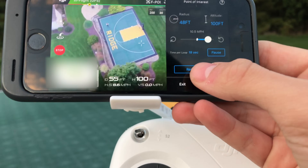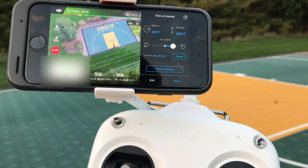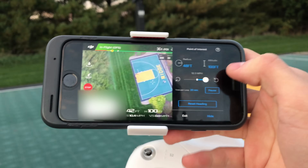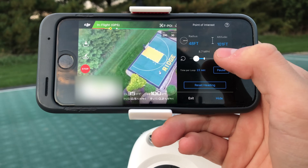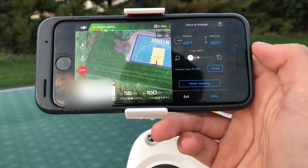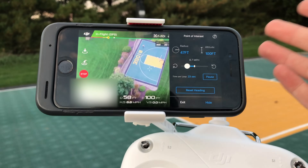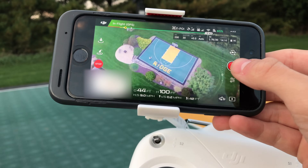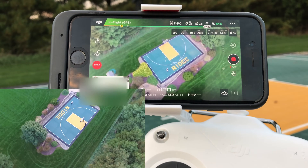It will begin looping around your point of interest. As you can see it's circling around right now. While in this mode you can adjust the speed at which the drone travels in a circle, and it shows you how long each loop takes — I've set it to about 20 seconds. You can also make it go the other direction, clockwise. If you want to record video, click 'Hide' and then hit the record button.